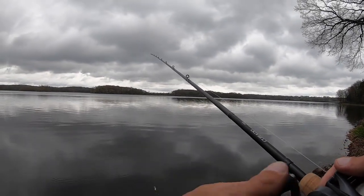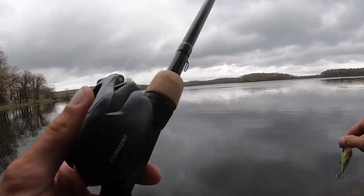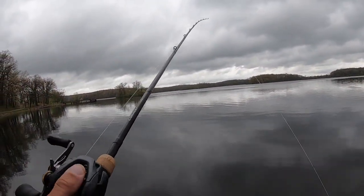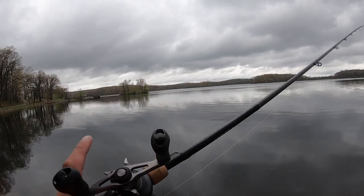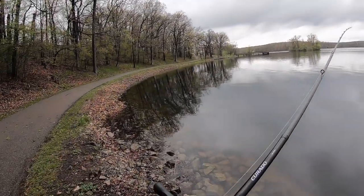It's a 7'4 medium heavy moderate — or excuse me, medium heavy power moderate action Shimano Corrado rod. It is their crankbait rod, one of two Corrado crankbait rods. The other one is a medium moderate.